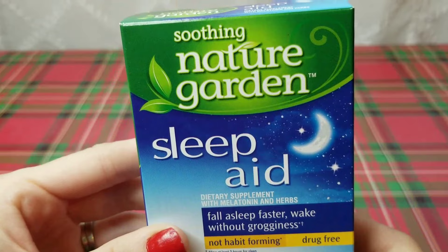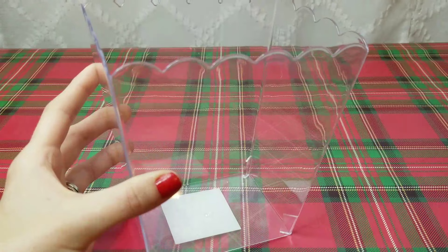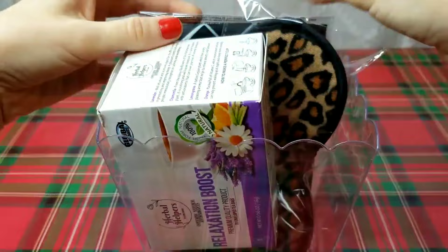I also added in this sleep aid — this is not a Dollar Tree brand, so I think it's a little bit safer to take. I'm going to put all of these in this clear container, which you can find over in the party section. I just started with the taller items in the back — the pillowcase and the eye mask — and then everything fits really well.